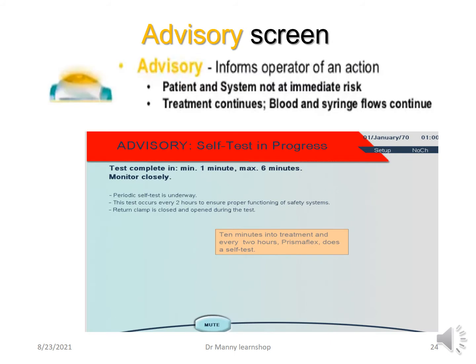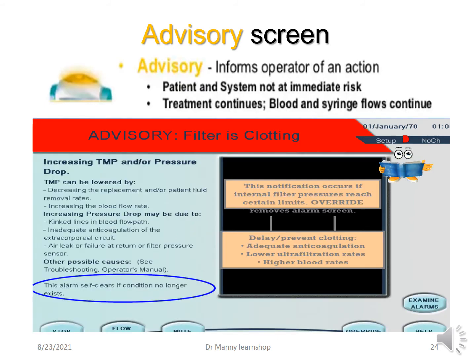An advisory screen is accompanied by a yellow status light and informs the operator of an action needed. The patient and system are not immediately at risk, but it provides important information. For example, an advisory may say a self-test is in progress — the PrismaFlex performs a periodic self-test every two hours to ensure all safety systems are working correctly. Another example is an advisory that the filter may be clotting — not that it has clotted, but that there may be something wrong, possibly related to transmembrane pressure or filter drop pressure, indicating blood is not flowing as well as it should. It advises you to be aware.